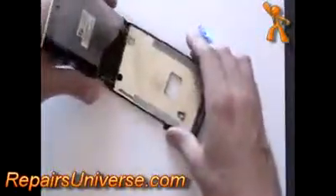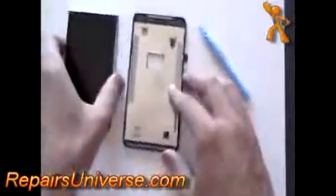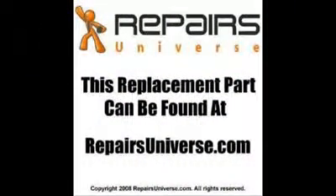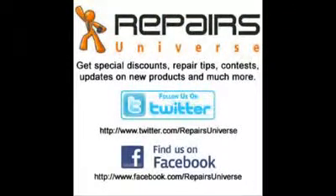Once you have released the screen, you can remove and install your replacement. Thank you.